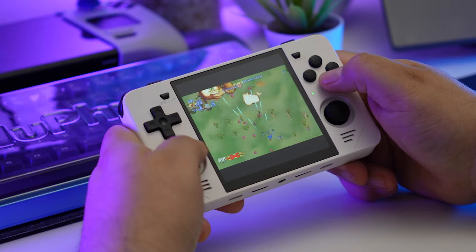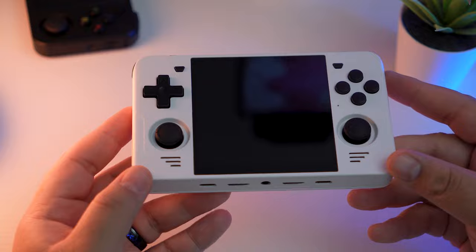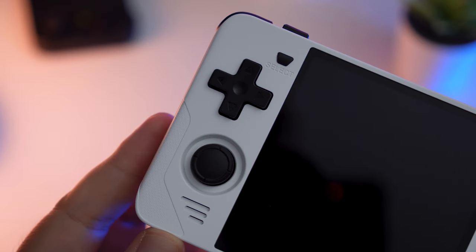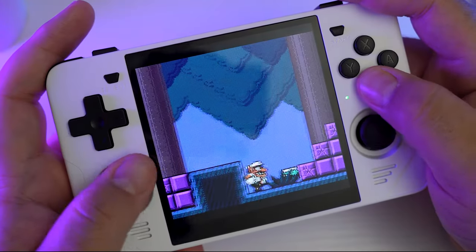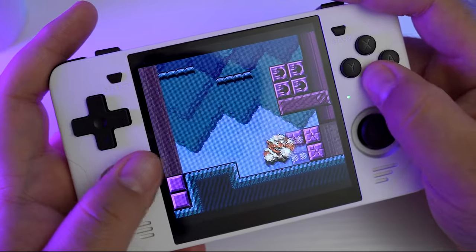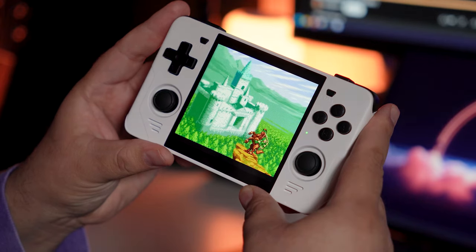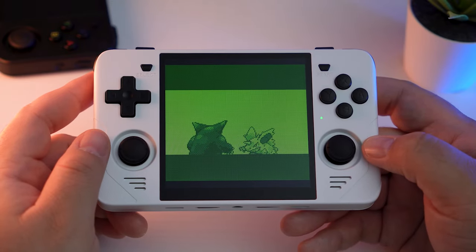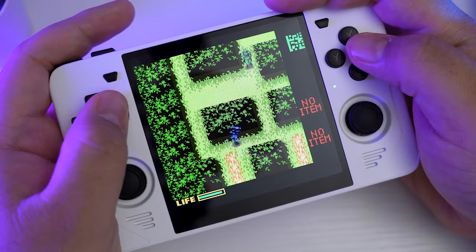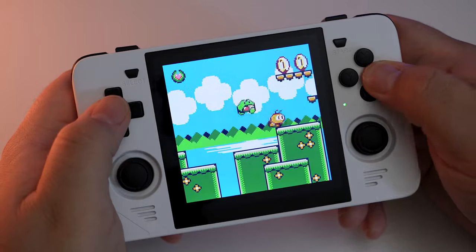The Powkiddy RGB30 is a handheld device from Powkiddy. It retails for usually about $100 or so. It's got a 1x1 aspect ratio 720p screen, and it looks really nice — a really nice screen compared to lots of other handhelds in this price range. That 1x1 aspect ratio makes it ideal for Game Boy and Game Boy Color games, as well as systems like Neo Geo Pocket Color and the Pico 8.